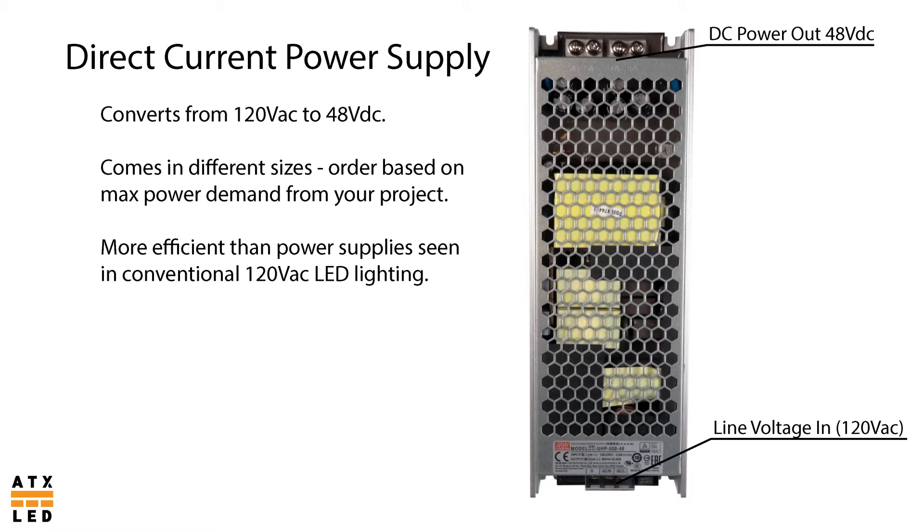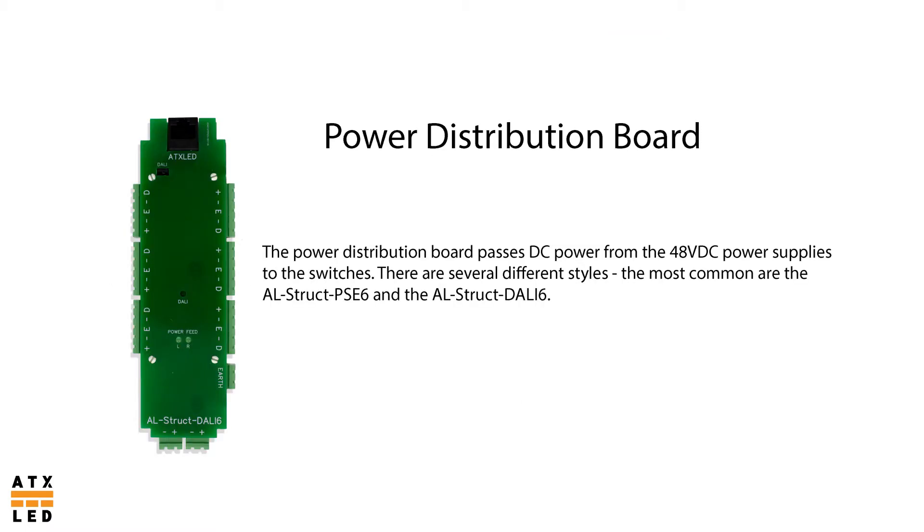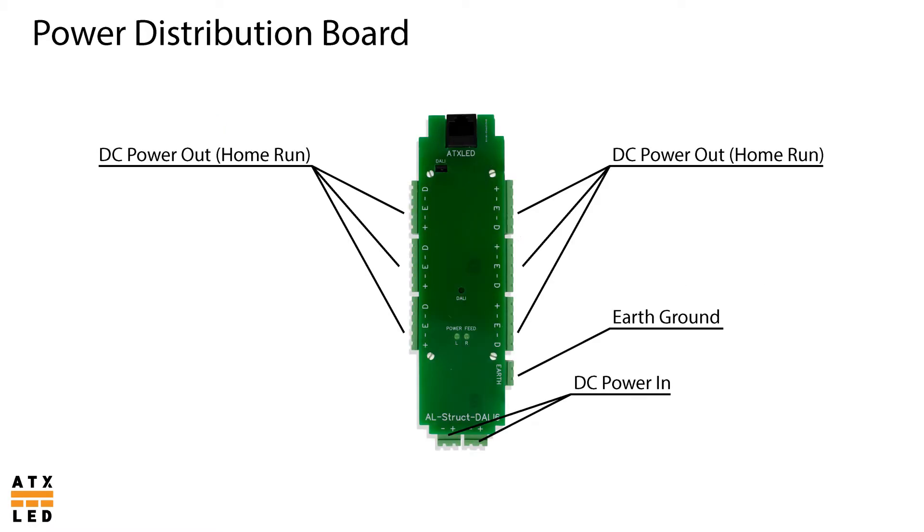There are usually two or more power supplies for redundancy. The power distribution board passes DC power from the power supplies via home runs to the switches throughout the household. It has six home runs, each of which can provide power to 90 watts worth of lighting. It also has a bonding wire port for static protection and two power supply ports. These power supply ports have automatic failover relays, allowing the board to switch power supplies in the event of a failure.